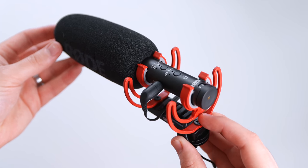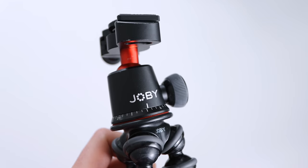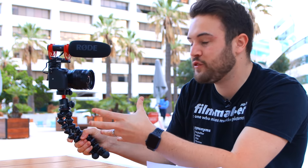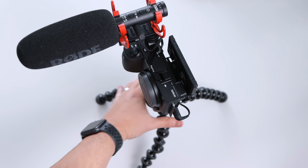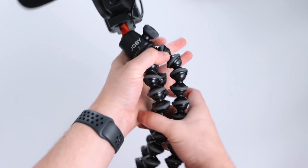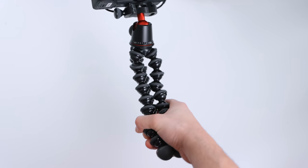If you want to see a video all about this microphone, you can click the card at the top of this video. Supporting the camera we have the Joby 3K GorillaPod — this is an awesome tripod that allows you to hold it in selfie mode, or you can extend the legs and set it on a table. Because you can really bend and morph the legs on the GorillaPod, it makes it super versatile for vlogging.